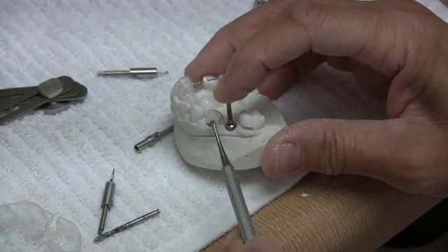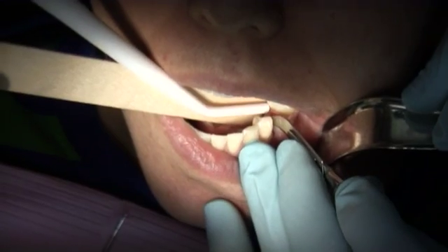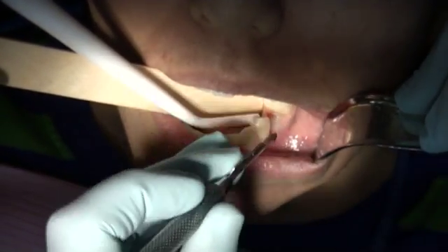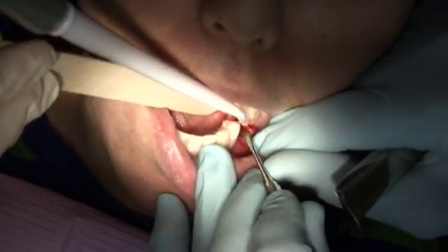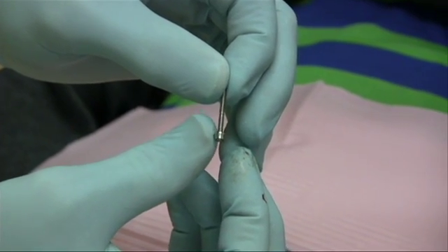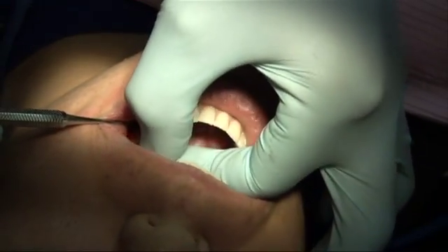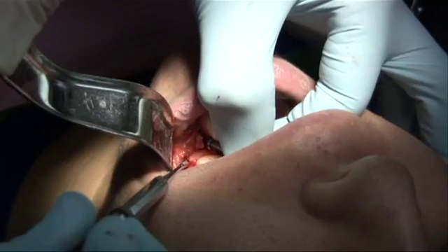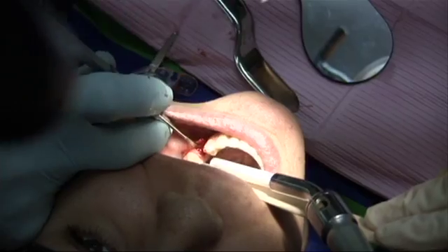I would now like to demonstrate the use of the gauge during a surgery. In this surgery, papillary sulcular incisions are made to expose the crest of the ridge. Next, the collar is rotated to the apex of the gauge, and the platform is evaluated in reference to the interproximal tissue and CEJs of the adjacent teeth.